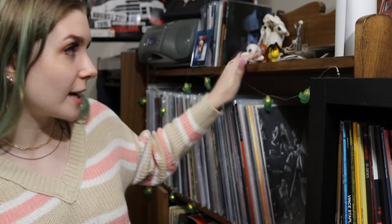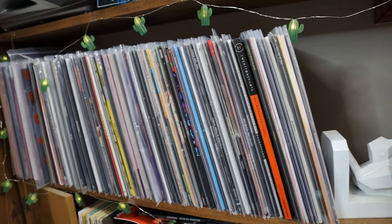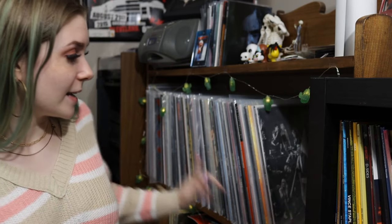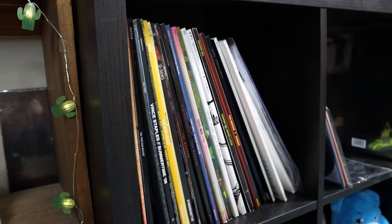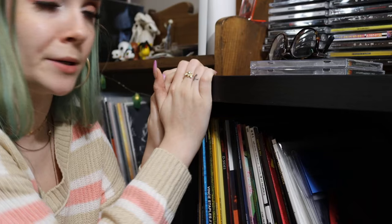This is where I typically store my records — a custom-built shelf my uncle made in high school wood shop. It's super heavy and the perfect size for 12-inch records. I inherited it from my grandparents and it's almost full now. I recently also purchased an Ikea shelving unit, which is pretty common for vinyl collectors. You can use it standing up or on its side depending on your room; I have mine on its side to fit right next to the custom shelf and under my windowsill.